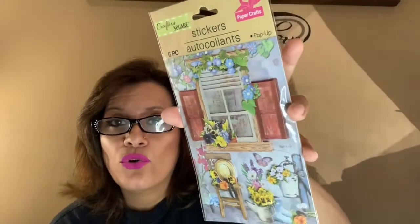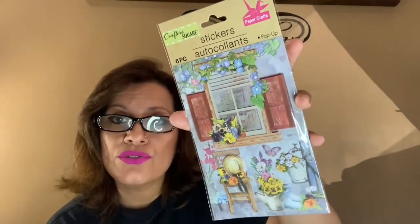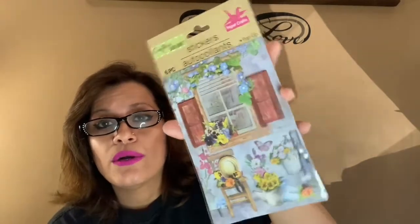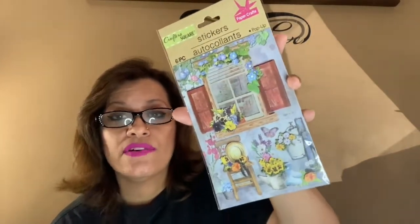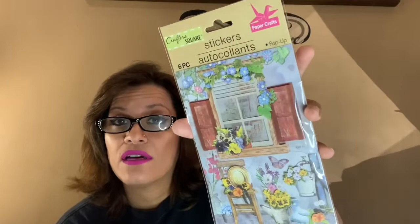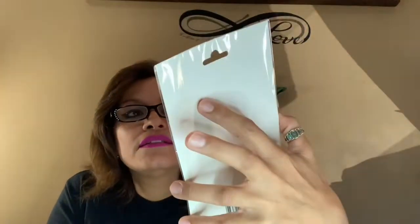These are 6-piece stickers and I'm not entirely sure where the stickers are, but I'm pretty sure they'll make a nice crafting idea. I wanted to pick up the other three in this collection but they didn't have them, so if I see them I'll get them — I want the full collection. It's a very cute 6-piece set.